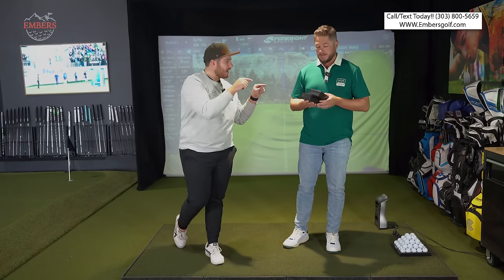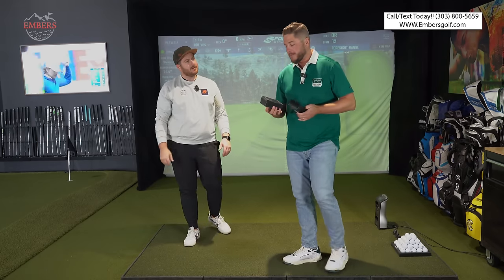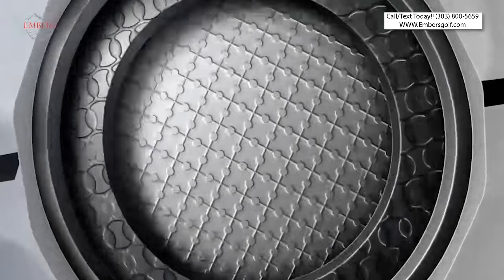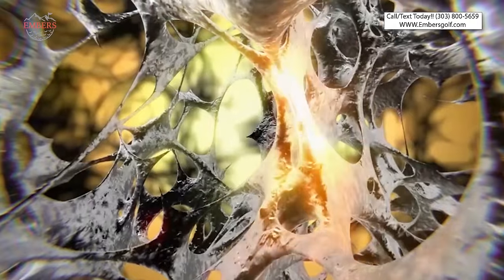What's up guys? Welcome back to another video here on the Embers Golf Channel. Trevor's got some sweet dark black boxes, a little bit mysterious, that we're going to be reviewing today. Go ahead and crack open what we're talking about. I got the brand new 2024 edition unreleased TP5s and TP5X — the brand new redesigned golf ball.